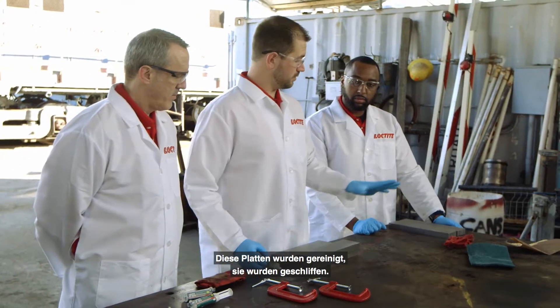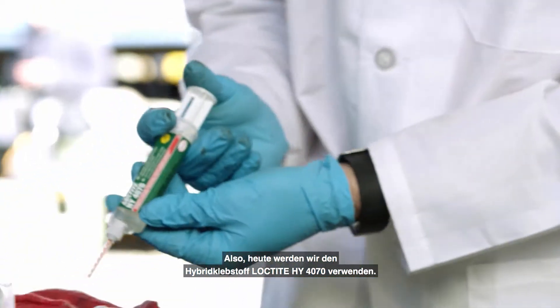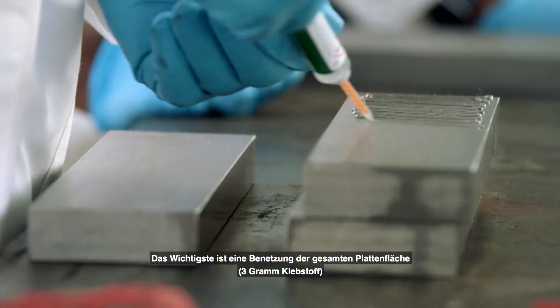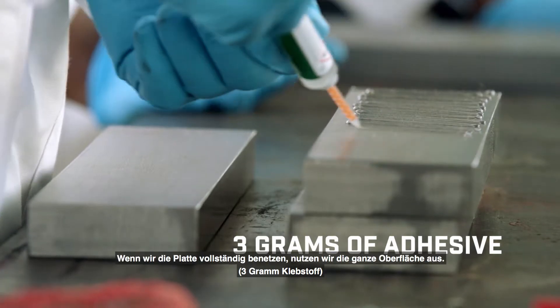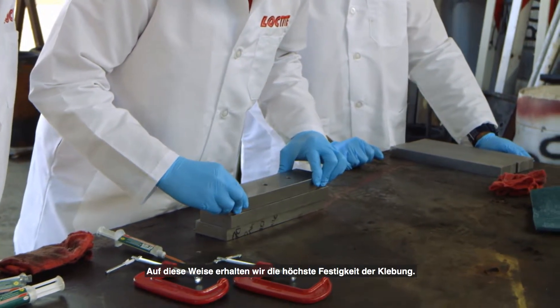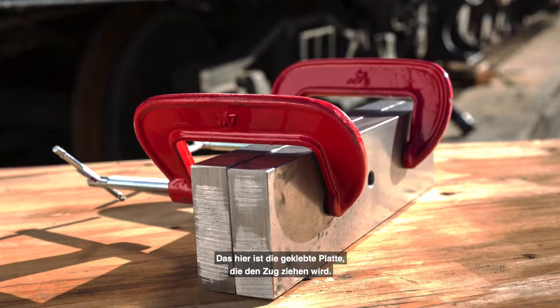These plates have been cleaned, they've been sanded. We're going to be using the Loctite 4070 hybrid product today. The main point is we want to get full coverage of the plate. When we get full coverage we take advantage of the full surface area, that way we can get the highest strength bond. This is the bonded plate that's actually going to pull the train.